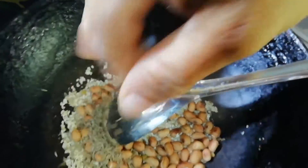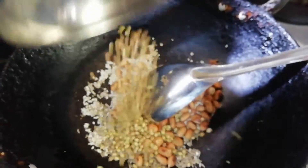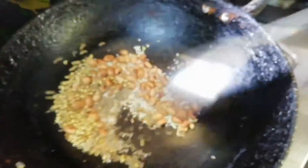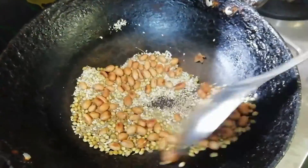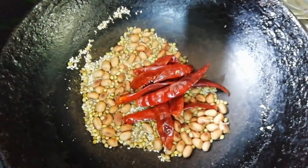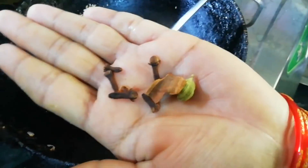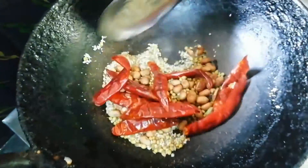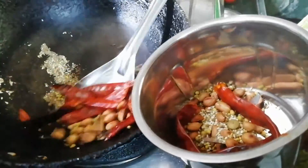Now create some coconut. Then put the milk, and the milk. I bring the milk. This is a good taste.